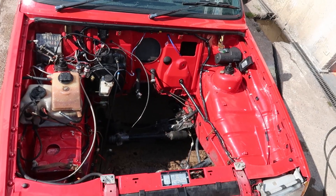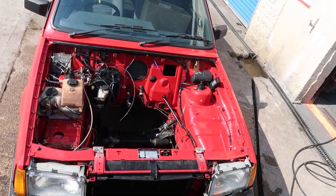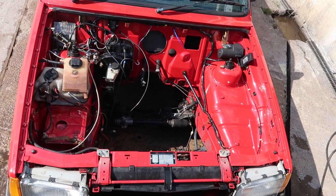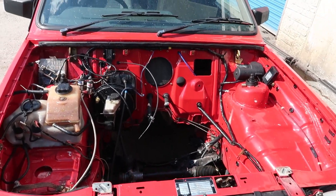That is as clean as I can be bothered to get it — certainly looking better than before. Not half bad. Just going to let the sun dry it now, because we're doing an engine swap, not a detailing video. While that dries, I'm going to go do the power steering pump.